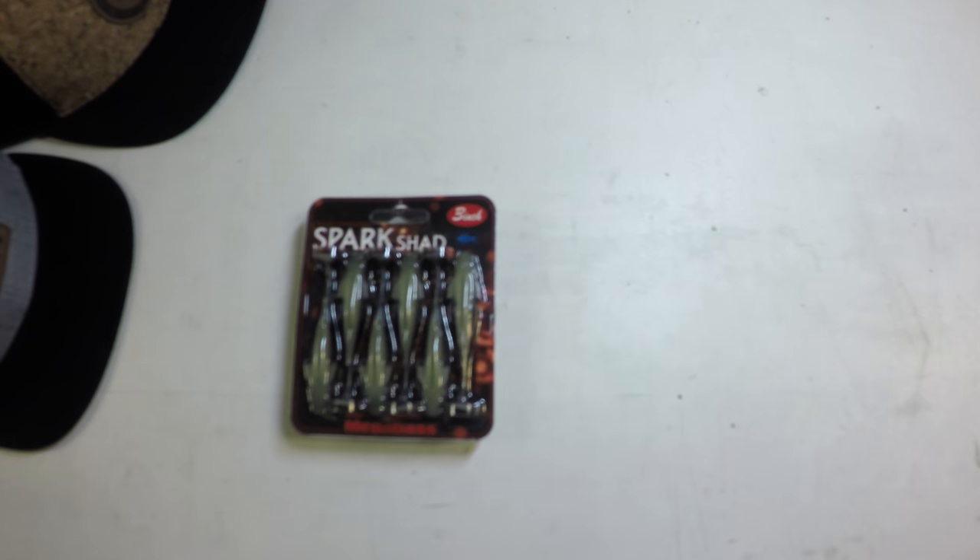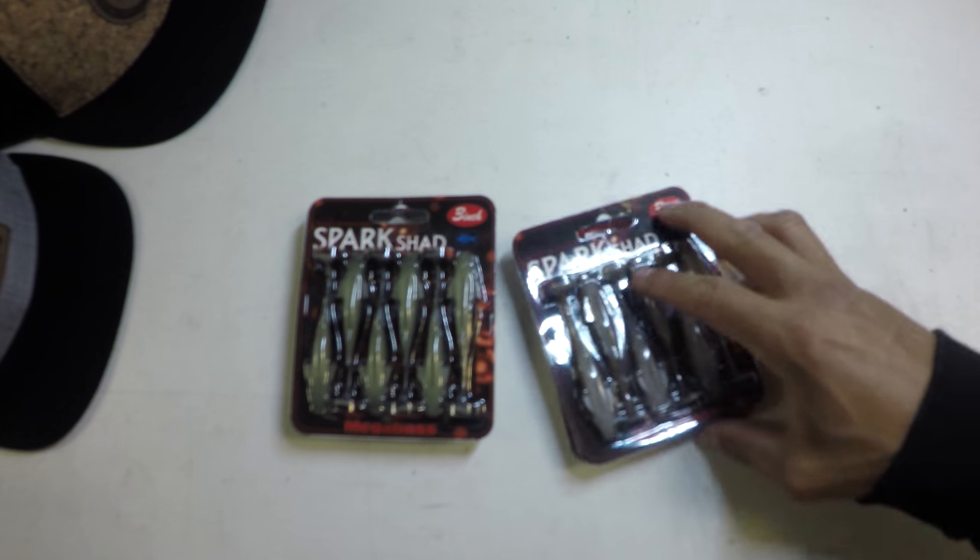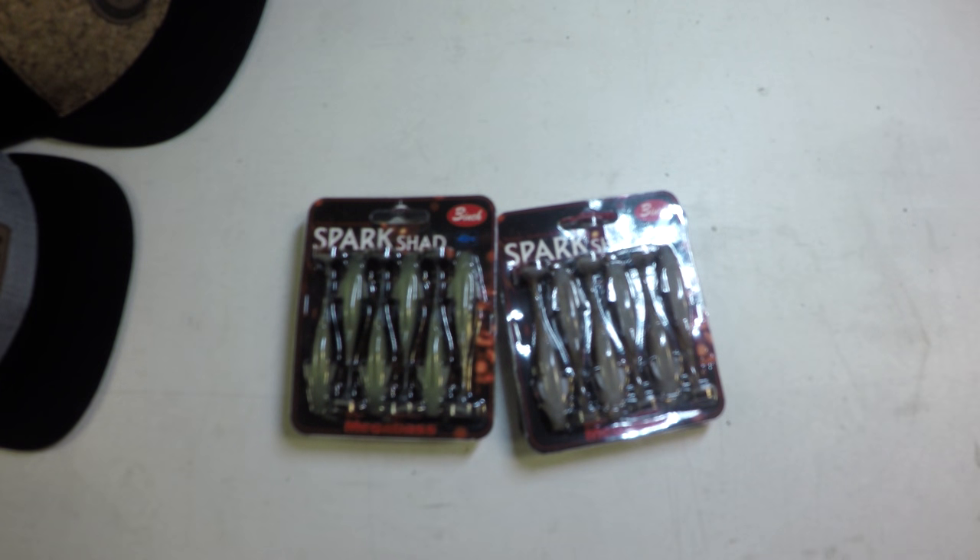This is all stuff that I order directly for the upcoming season in anticipation of the different types of fishing that we're going to be doing over the course of the next several weeks. When I place these orders, I try to make them real accurate and concise in anticipation of the different conditions I'll be facing and the different types of fishing that I plan on doing both for myself and with my clients.